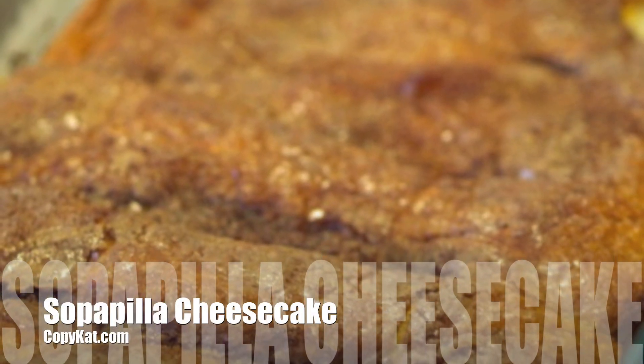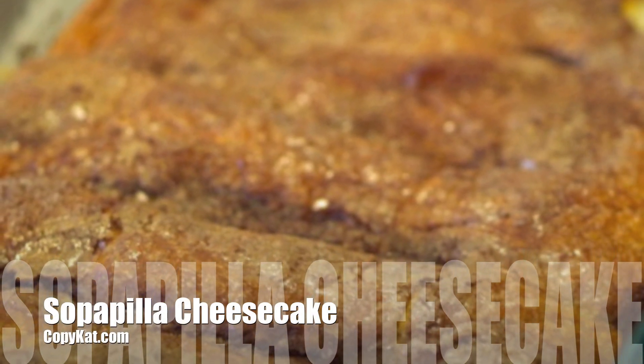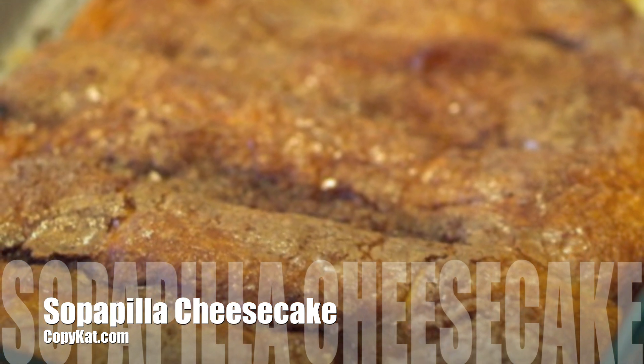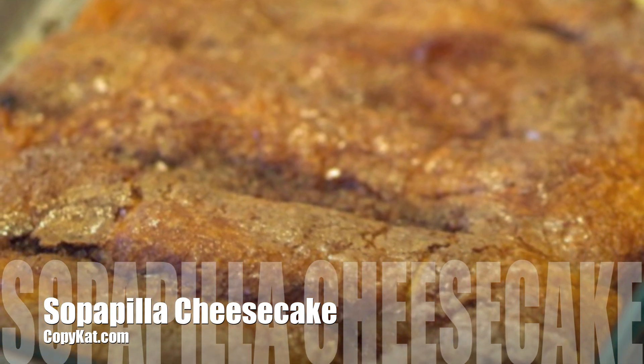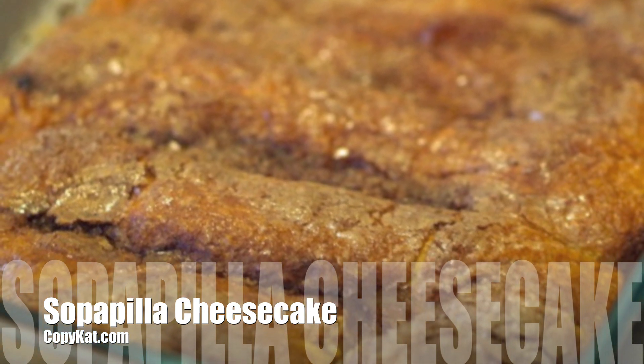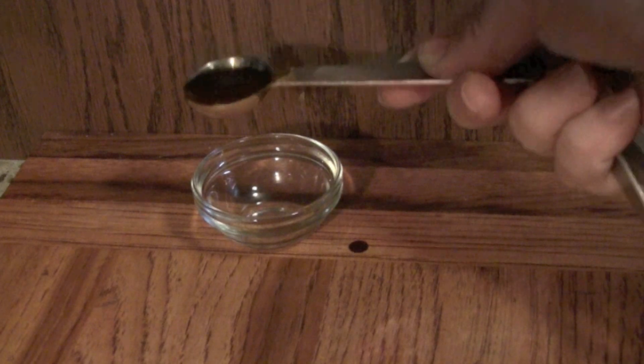Sopapilla Cheesecake. Let me tell you, this is one of my favorite recipes I picked up from coworkers. This tastes great. It combines the wonderful flavors of sopapilla and cheesecake. So really, for me, this doesn't get much better than this.